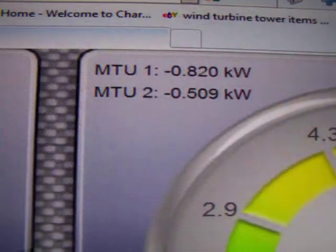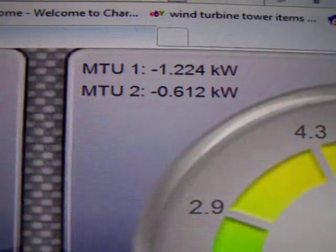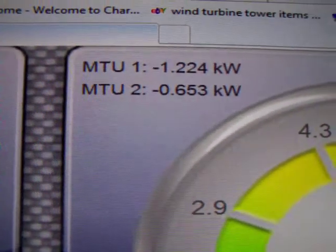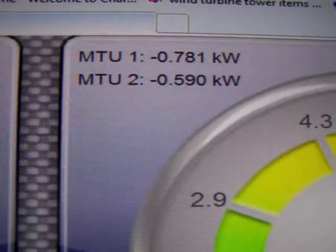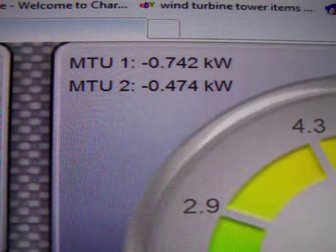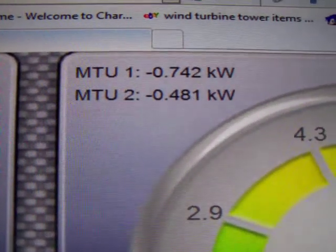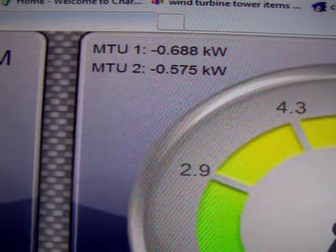It's a real cloudy day so we might not get a good reading here. A little while ago I saw MTU2 was up to 1012 watts, which is really pretty good considering 1050 watts worth of panels going into it. I'm hoping we'll get a little break in the clouds here.